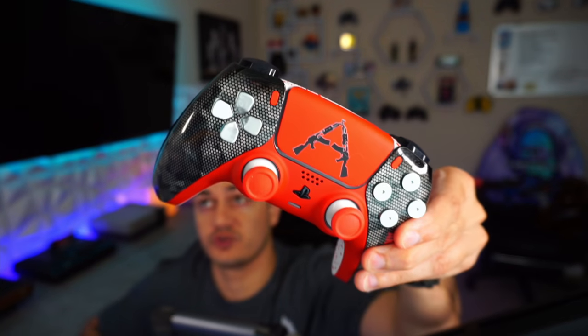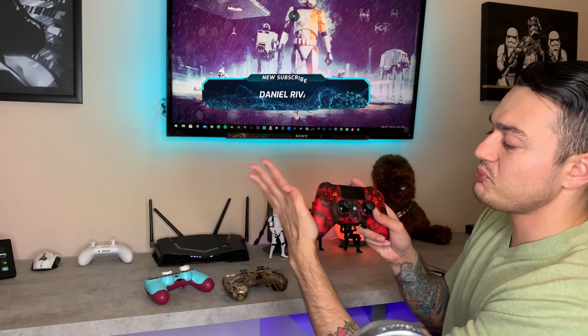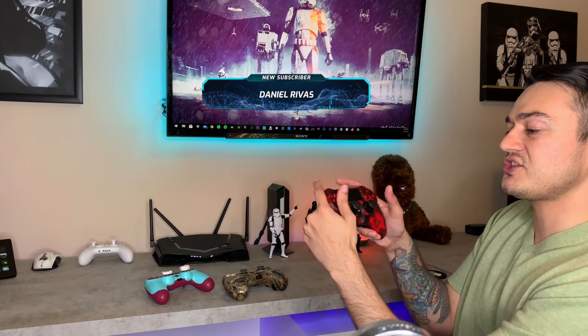Now, if you're in the market for a premium controller — something with swappable thumbsticks, trigger locks, paddles, et cetera — then there are a couple of good options for you. If you have large hands, the first one I would recommend has been on the market for years, and that would be the Scuf Impact.